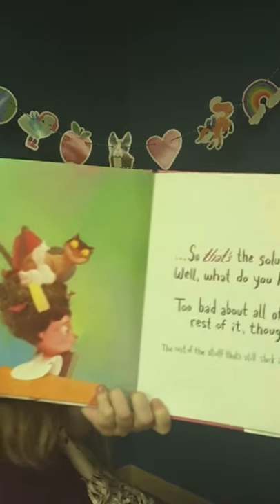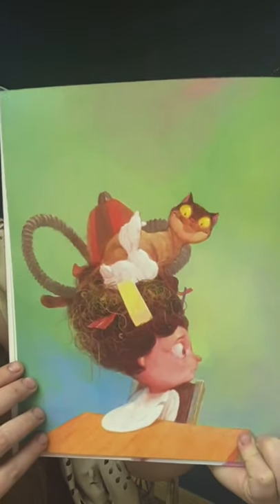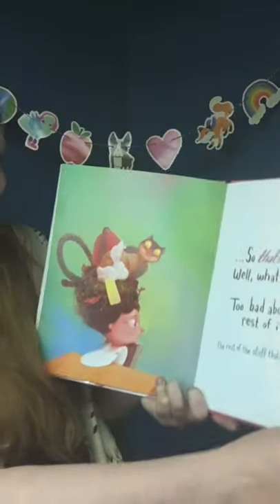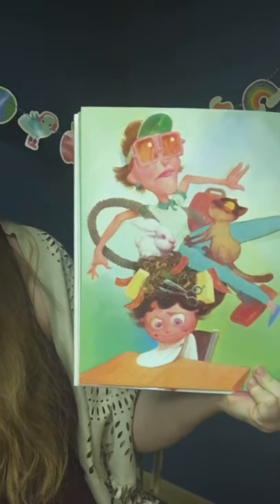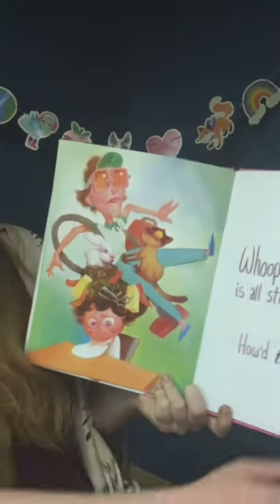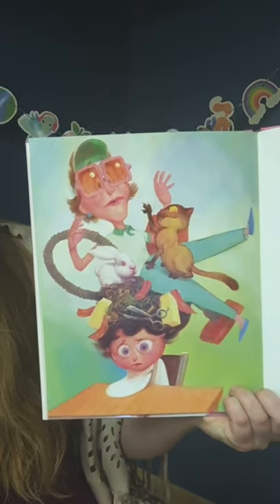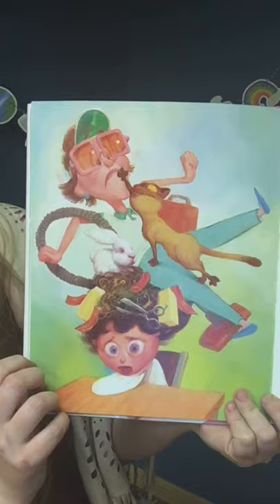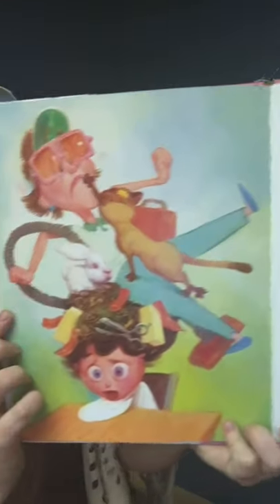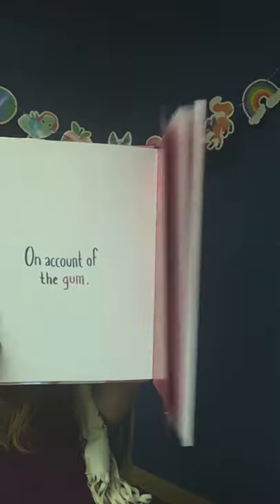So that's the solution — well, what do you know. Too bad about all the rest of it, though — the rest of the stuff that's still stuck in your hair that they tried to use to get the gum out. Now your aunt is stuck up in there too. She keeps coming back even though we kicked her out. Anyway, you better get to school, because today is picture day — otherwise you're going to miss it on account of the gum. The end.